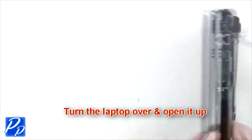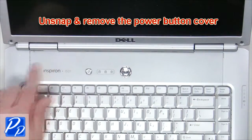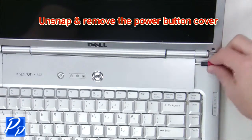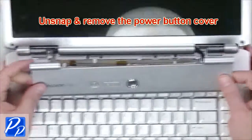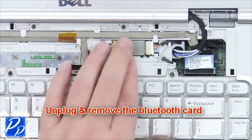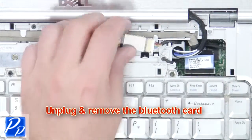Turn the laptop over and open it up. Unsnap and remove the power button cover. Then unplug and remove the Bluetooth card.